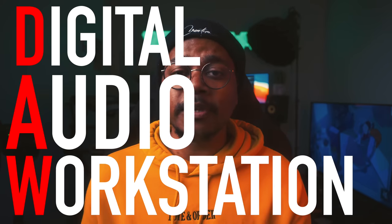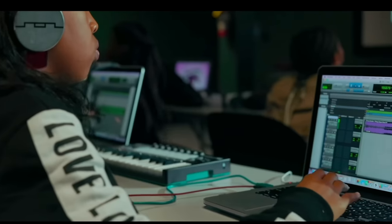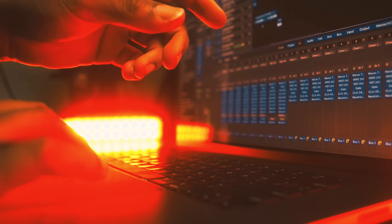After choosing your computer, think about what digital audio workstation, or DAW, you'll use. The industry standard has been Avid Pro Tools — one of the most complicated and capable DAWs — but it's for more advanced users. Don't purchase Pro Tools unless you know what you're doing. If you're just starting out, go with something simpler: on Mac, GarageBand is free; PC alternatives include Cakewalk and Reaper, both free and highly recommended.